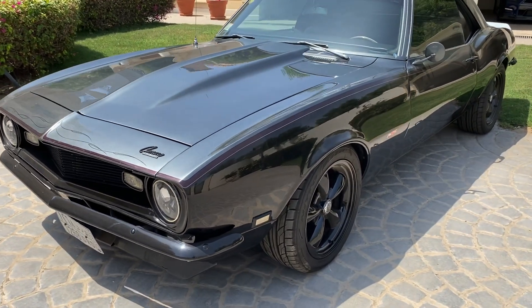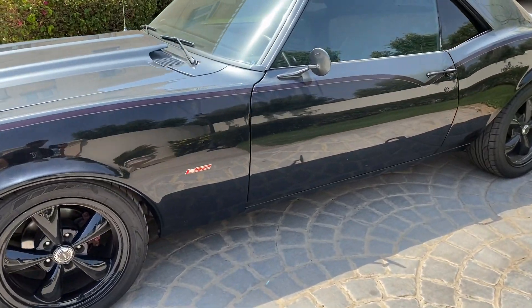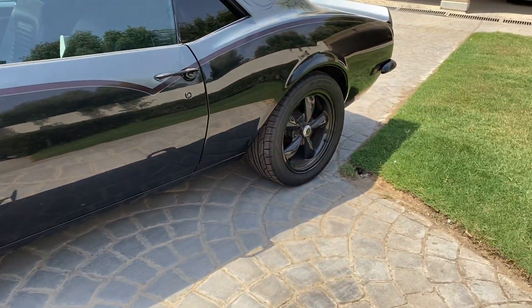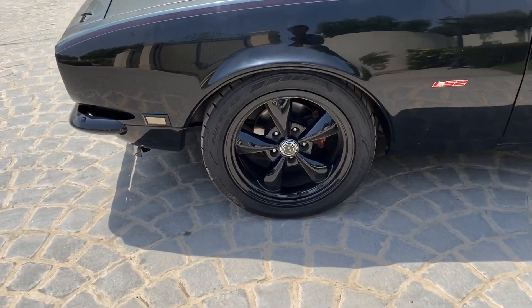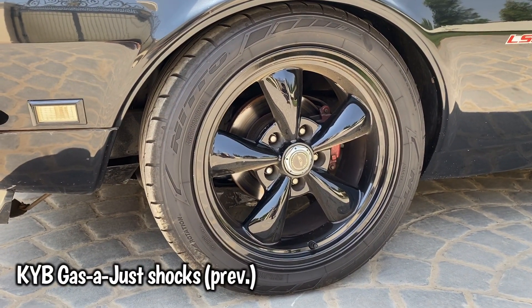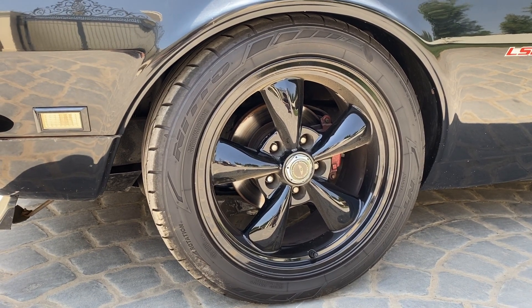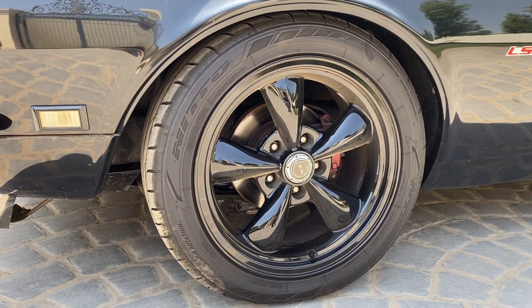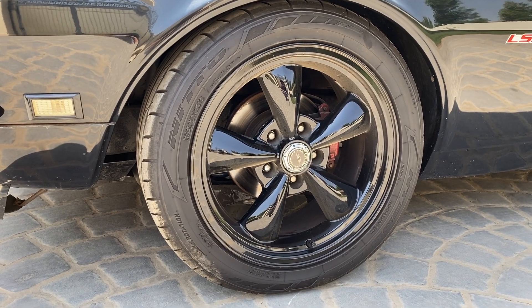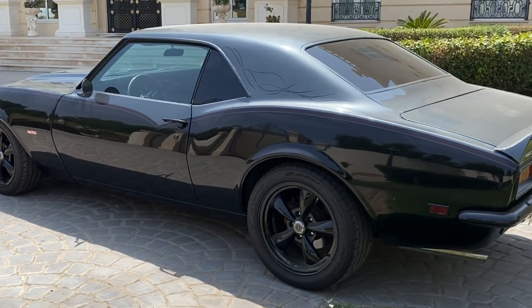The car came with a Holley carburetor and a four-speed transmission. It had the KYB gas-adjusted shocks, which are very rough on the street. And I believe it has McGaughy 2-inch drop spindles.